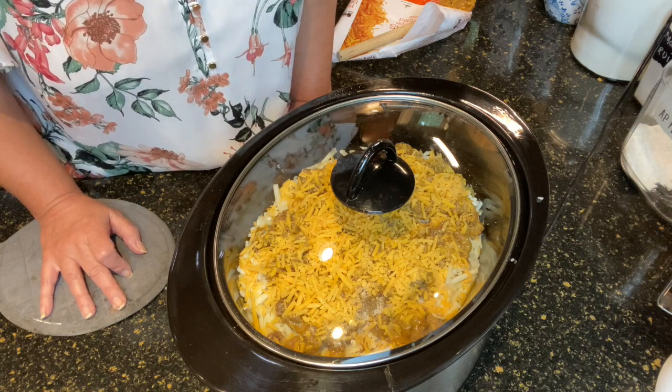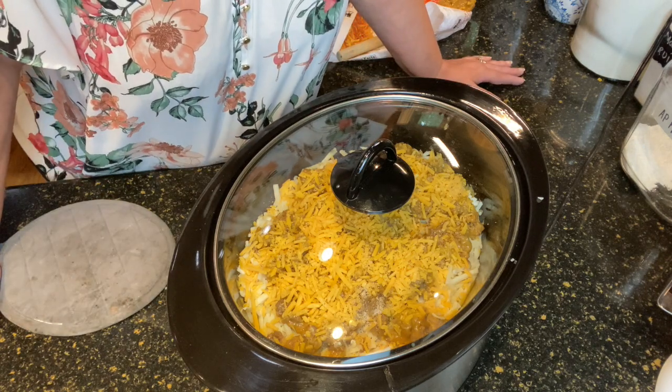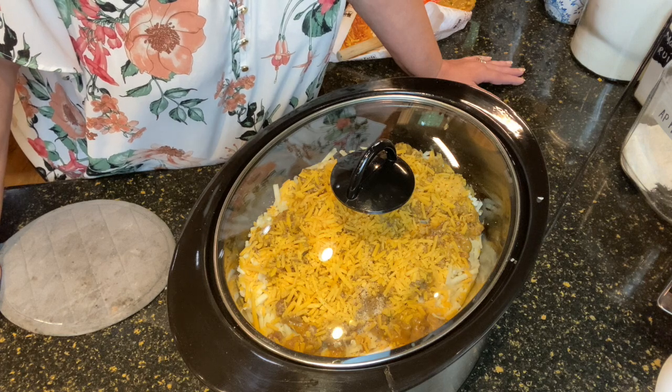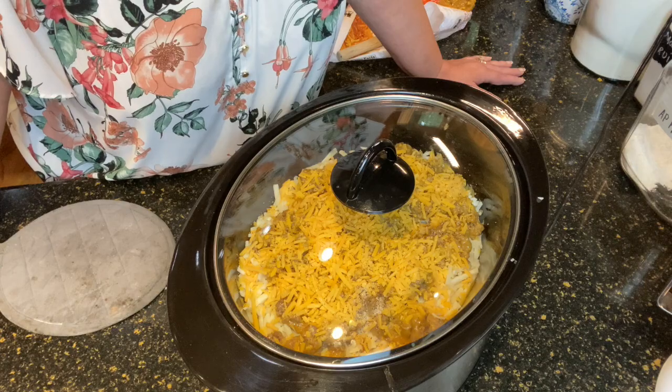Now if you don't have that much time, you can set it on high for about two hours. This Halloween hash works really really well no matter what your needs are.